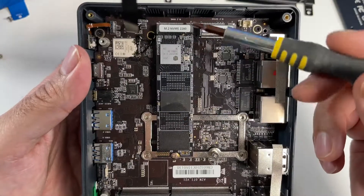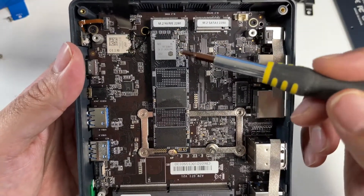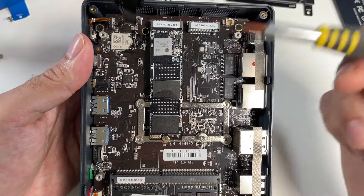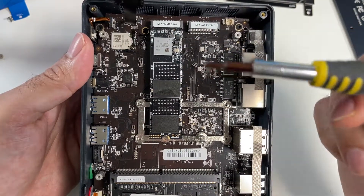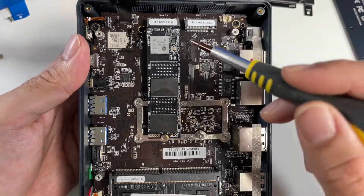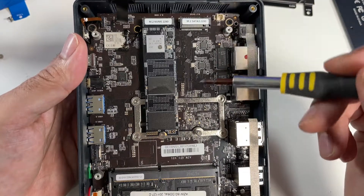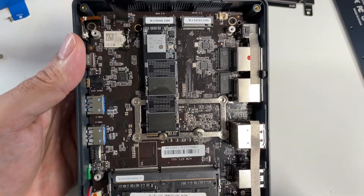Here is your main 512 gigabyte SSD. It is an M.2 NVMe and you can swap this drive out for a larger capacity — it supports up to two terabytes. You also have another spare SSD slot, which is an M.2 SATA 3 and supports a maximum SSD capacity of 512 gigs.